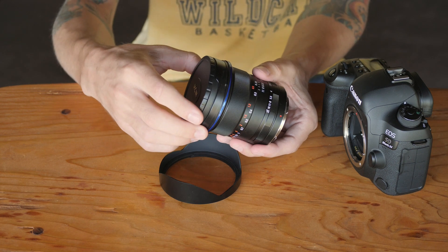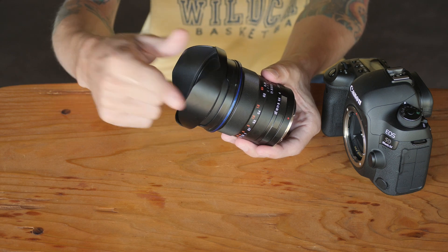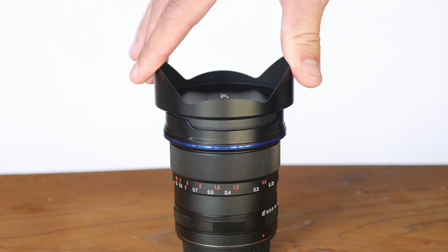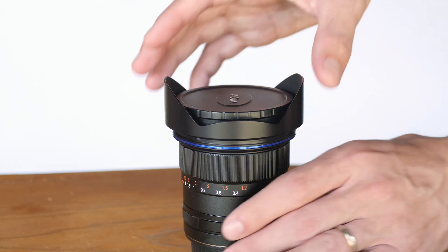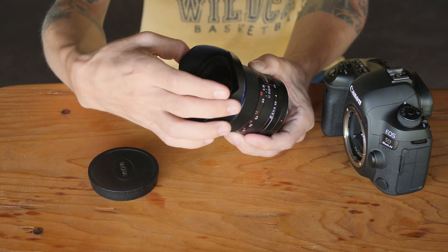What further complicates the issue about being worried about scratching the front glass is that, similar to a lot of these Laowa lenses, this lens hood does not go on after you've already put the lens cap on. I guess it can, but it's not meant to be that way — it's really tight and kind of awkward, and I would be afraid of actually breaking it.